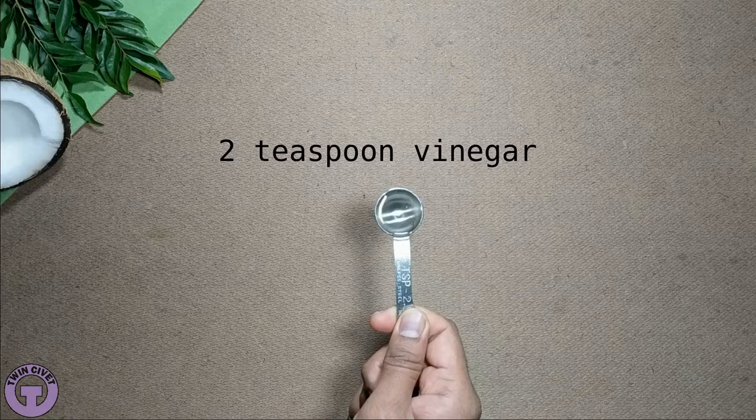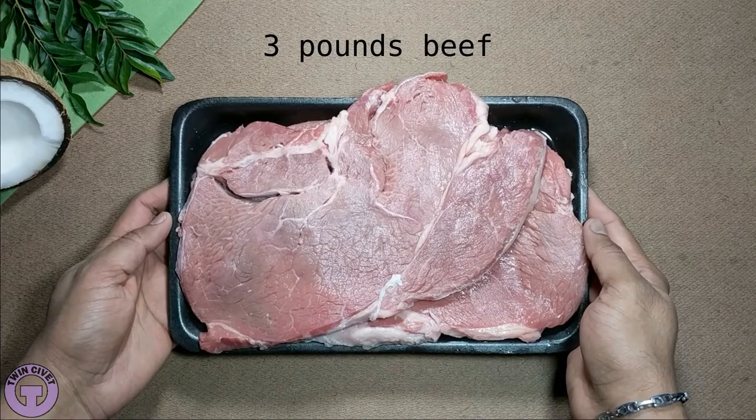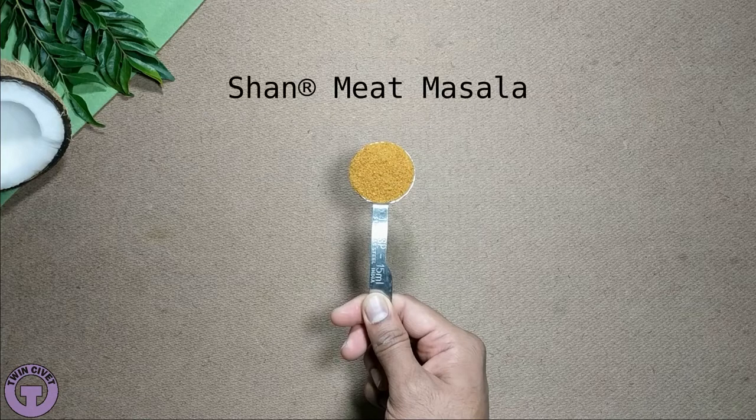Third, ovens cook food more evenly than a stovetop, with fewer hot spots and risk of burning. This means that the amount of stirring needed for these recipes is minimal, which in turn means that you can cook large amounts of food with less effort than on a stovetop.